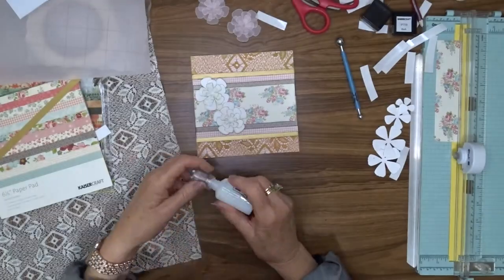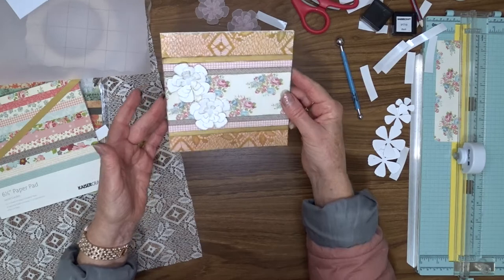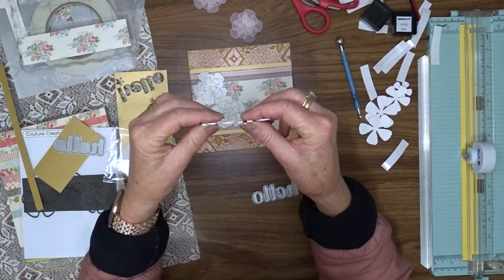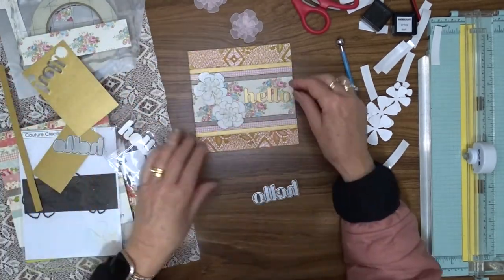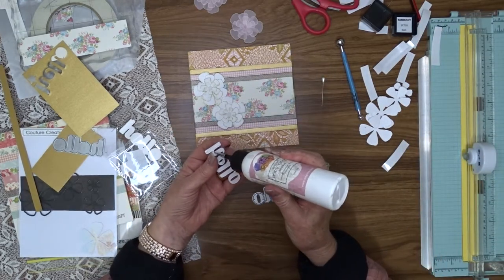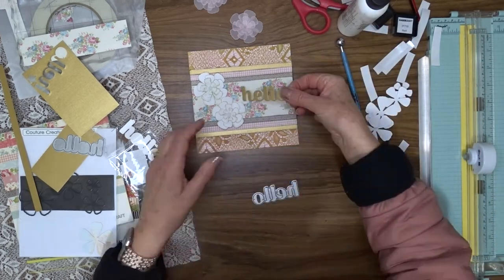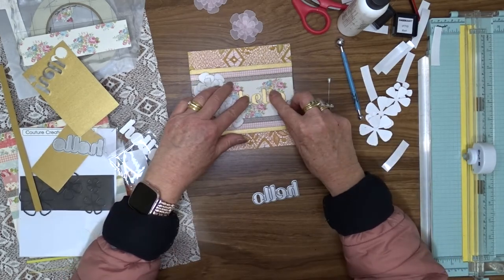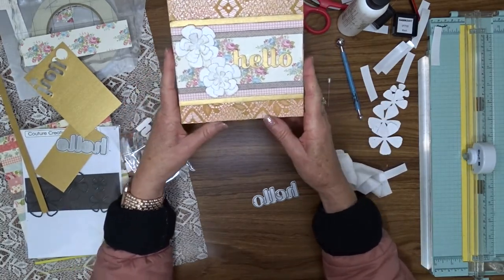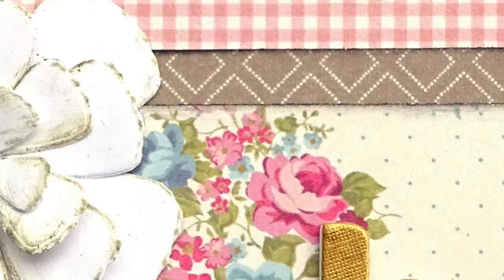I added some Nuvo glitter drops in White Blizzard to the center of each of the flowers and then set those aside to dry. I used a halo die to die-cut four pieces in white cardstock and one in gold. I layered all of the white ones on top of each other using liquid glue, and then the gold on top of that to make my sentiment — it gives it firmness and raises it up from the top of the card. The sentiment was then attached to the middle of the floral paper, and that completed this card.